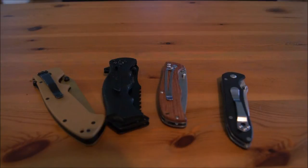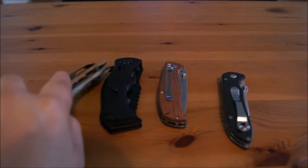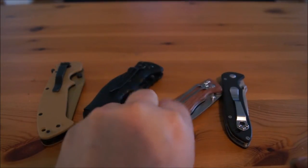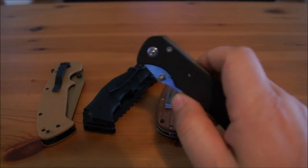Hey guys, just doing a quick little episode here on four of my common man budget knives. They range from a small tactical, to a gentleman's knife, to a beefier tactical design, to a standard beefier everyday use knife. The knives are a Cricket Crawford Casper, an Emtek Tactical, an Enlon — which I'd refer to as a gentleman's knife — and then we have a Ganso Tactical knife.